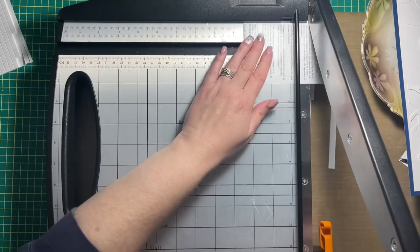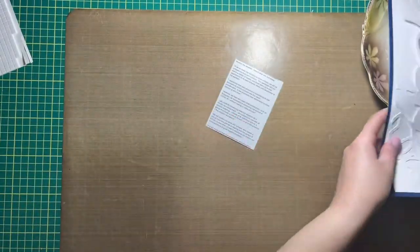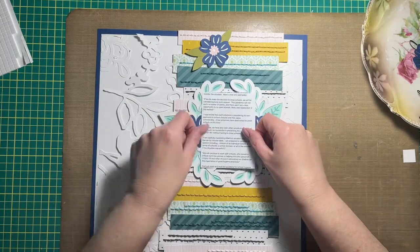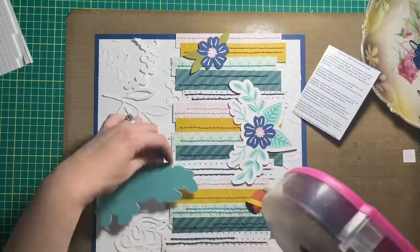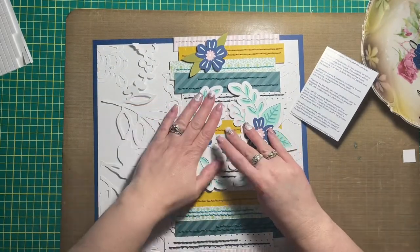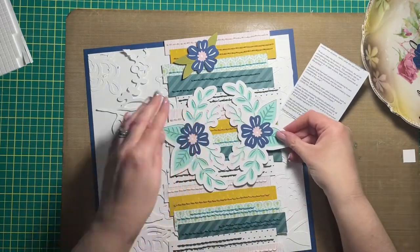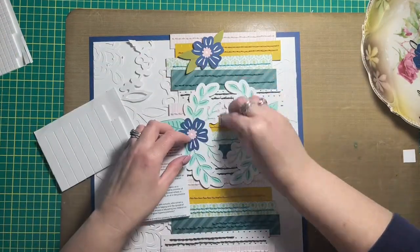This layout is actually a scraplift of a layout that I had seen on Instagram. It was by Claudia Caroline at Creative CCR — I will include the link to her Instagram in the description box down below so you can go check her out. I really felt inspired by her layout and the strips of paper that she included in hers, and I just adapted mine so that it had stitching on the strips of paper.